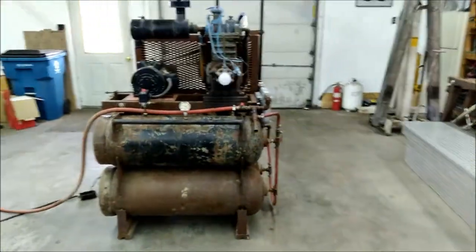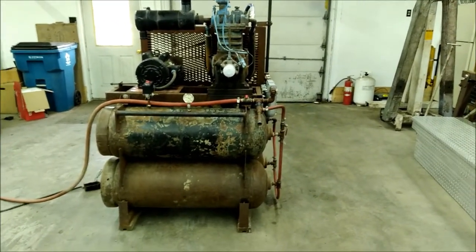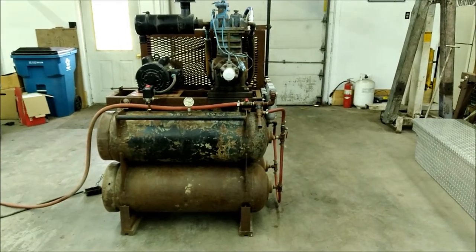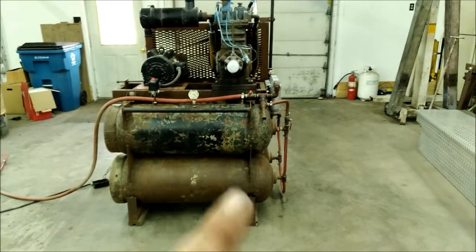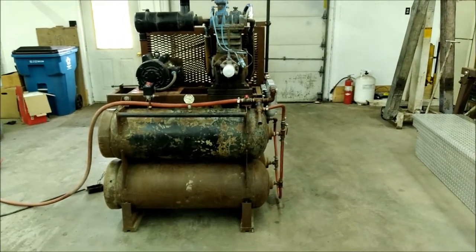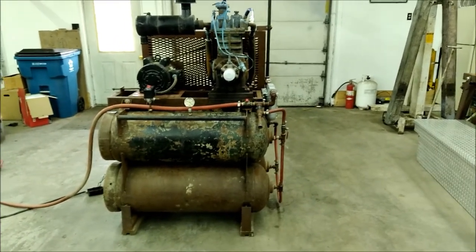Hey folks, back at you with another video. Today I want to talk about my homemade air compressor. I finally got this thing dug out of storage — a little over a year ago we moved and this thing was too big, so I stuck it in storage for the time being. Finally got it dug out and I'm going to get it set up here in my shop.